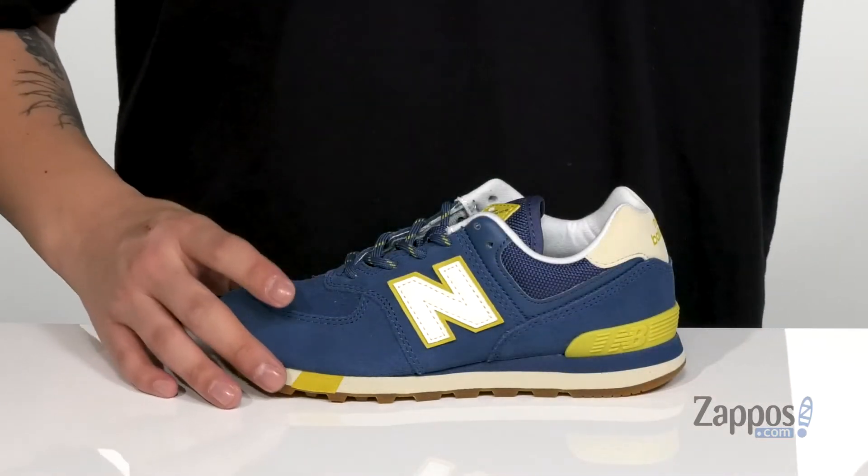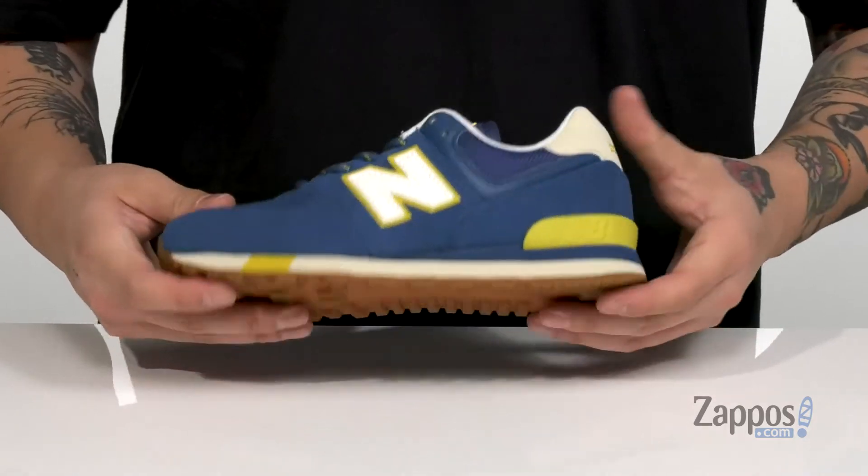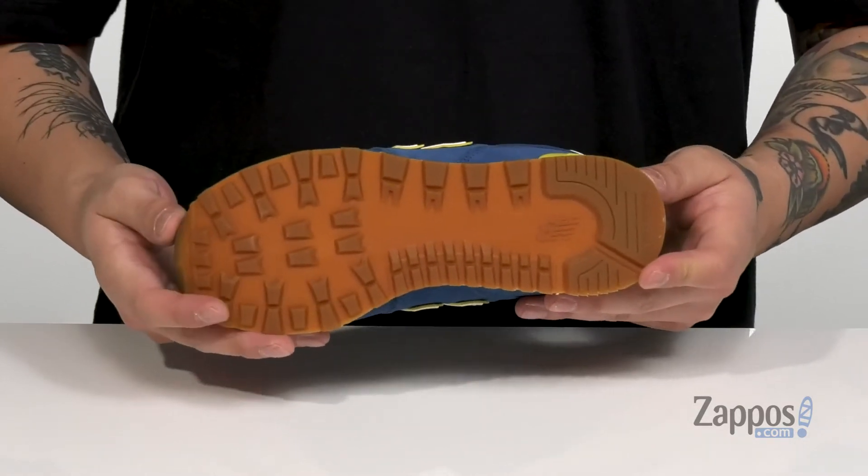That sits on top of a lightweight shock-absorbing foam midsole that has a nice sturdy build, and of course a durable rubber outsole that's textured for additional stability.